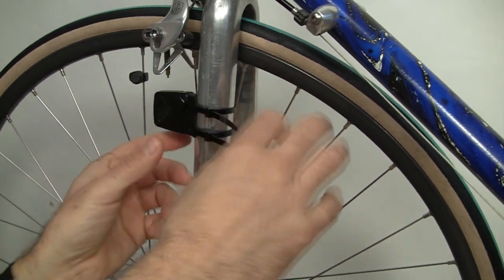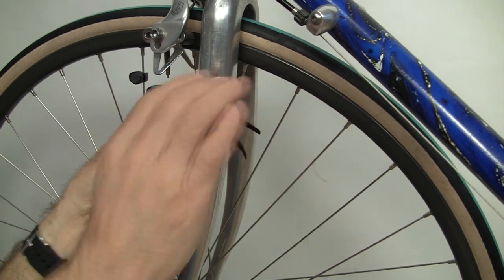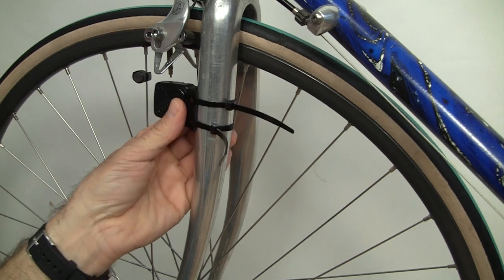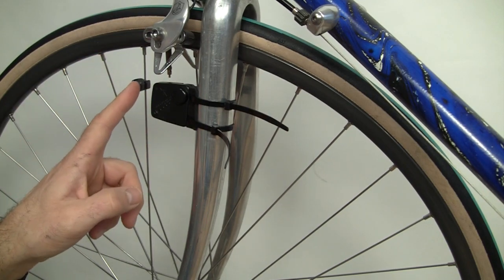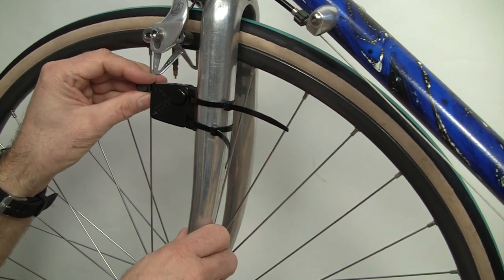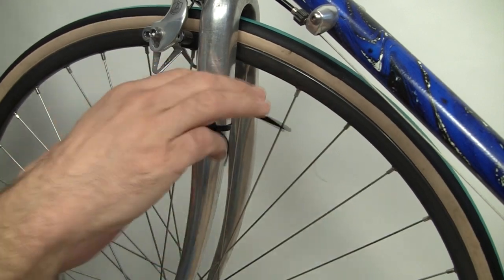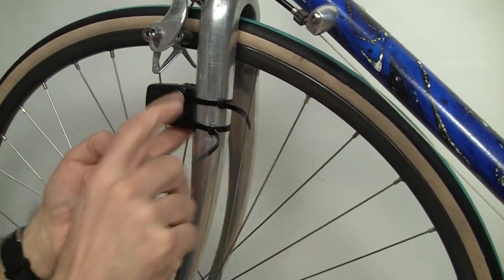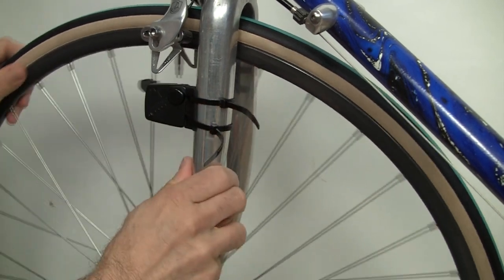Take the sensor and orient the circle arrow and the speed text towards the spoke so they face inwards. Position it right about here and zip lock one of them in — loosely, not too tight — then do the second one. Make sure the brake is not touching the sensor. Put it high so there's more clearance on the fork. We need a little more clearance between the sensor and the magnet, so angle it in. Check the position — you want the magnet to pass over the screen printing of the circle arrow. The clearance looks good; the magnet doesn't touch the body of the sensor, nor does it touch the fork.